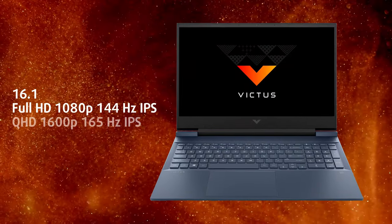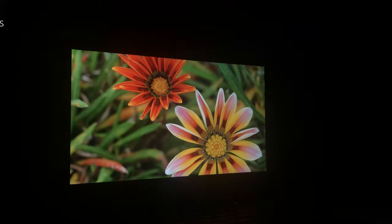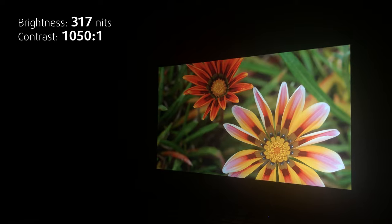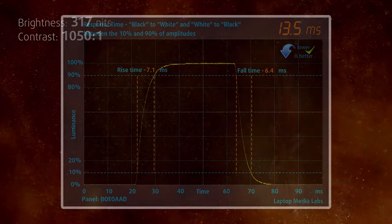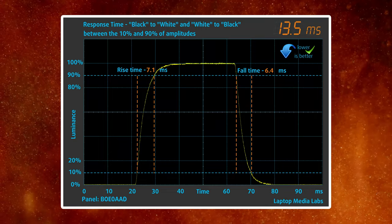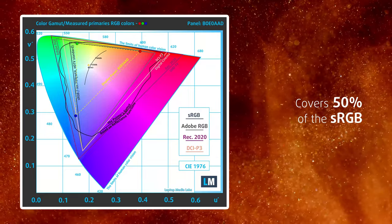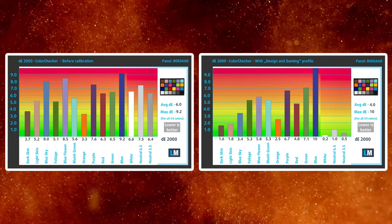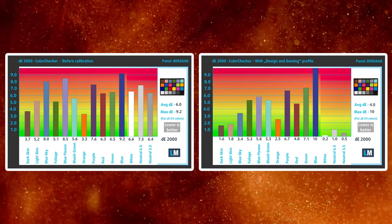The display of the 2022 Victus 16 isn't as good as last year. While it still gets decently bright, maxing out at 317 nits, it loses the good color coverage and accuracy from last year. Purely for gaming it's still good, having a decent response time of 12ms. The panel shows 50% sRGB coverage, and our design and gaming profile helps the accuracy only slightly, lowering the Delta E value from 6.0 to 4.0.